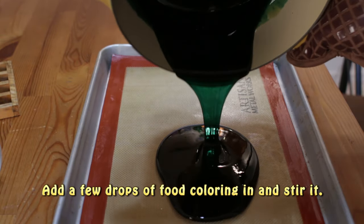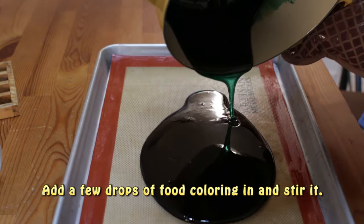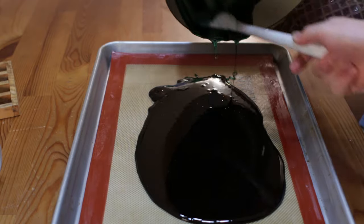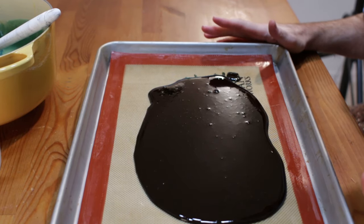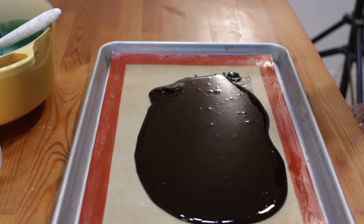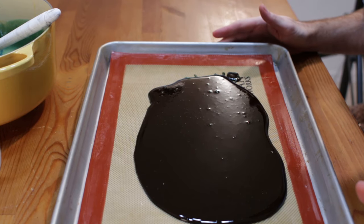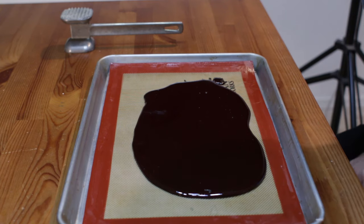On to our pan. You want your pan to be level so it makes a nice even, level candy or glass. Just go ahead and let this sit and rest for an hour or two until it cools, and then we can break it up.